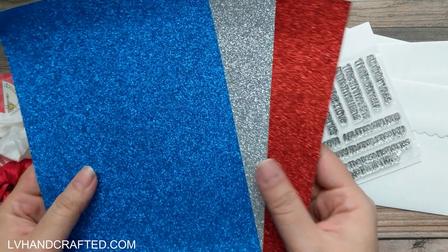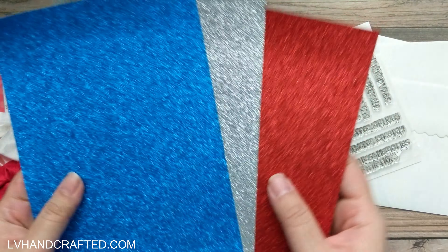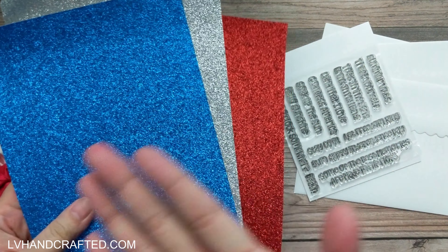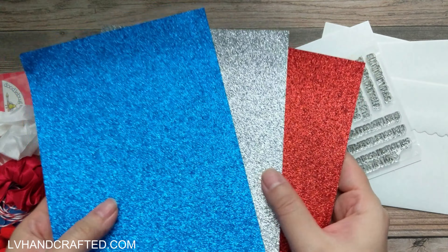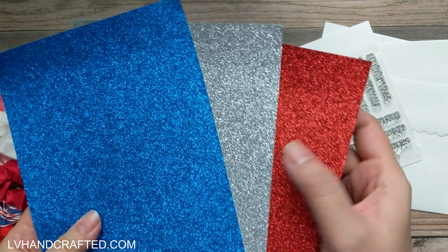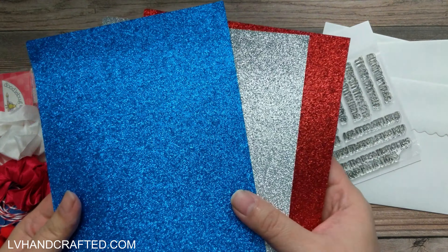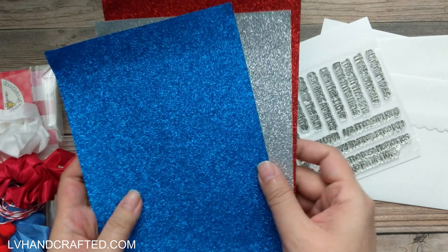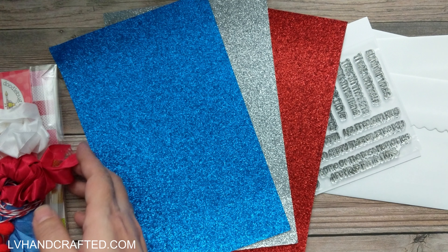Speaking of 4th of July, we get three half sheets of glitter cardstock. It feels pretty shed-free. There's a red, silver, and blue glitter. Look at that — that's gorgeous. Really, really fun.